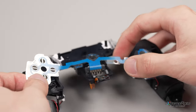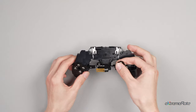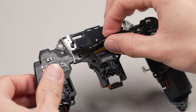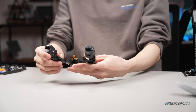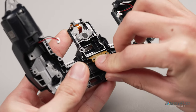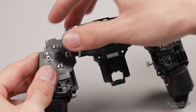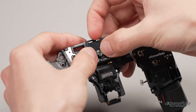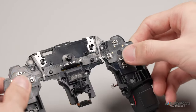Install the XtremeRate ClickyButton FPC. Align the holes with the securing pins and install the kit. Secure the FPC contact part to the pin in the back. Adjust the FPC position and make sure the kit is secure on the assembly. Double check if the ClickyButton FPC is secured by the pins before the next step.